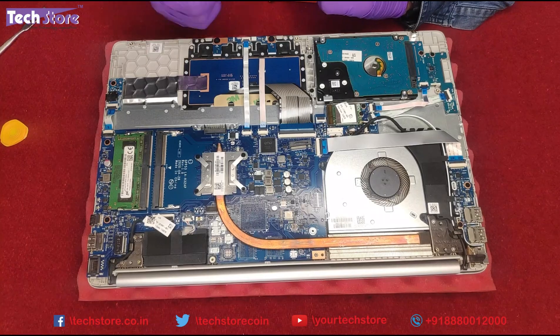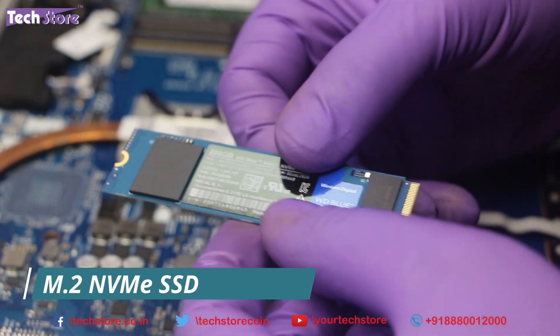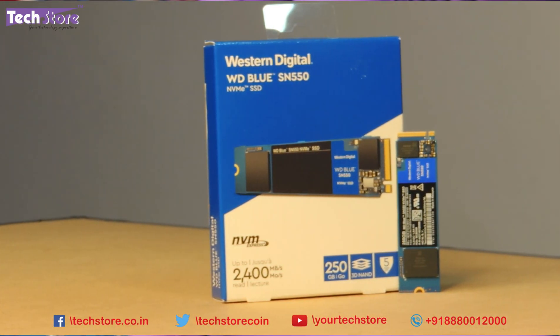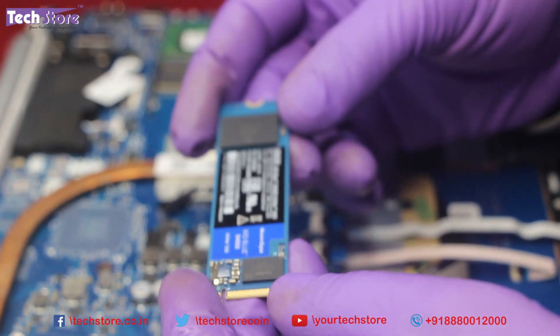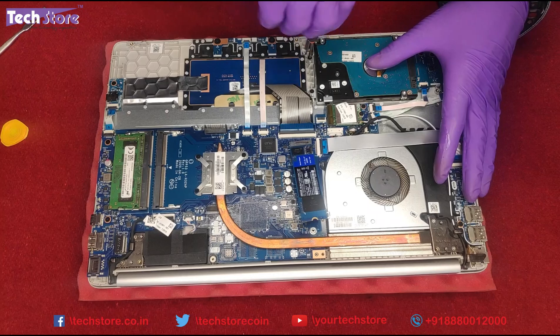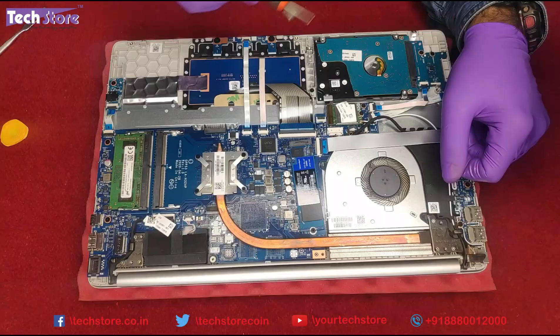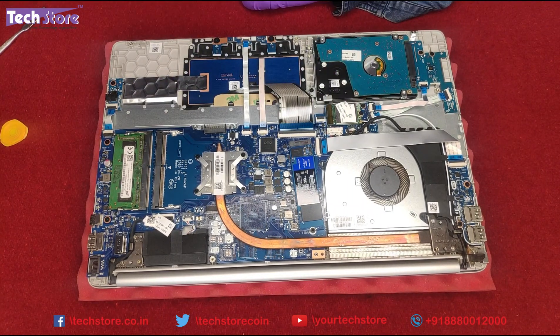Coming to installing the M.2 SSD, you can install an M.2 NVMe SSD on this laptop. We have a Western Digital 250GB Blue SN550 NVMe SSD that we want to install. You just put it in like this, and you need a screw externally — you can actually use one of the screws from the hard drive area to secure it here. With that one screw, your SSD is integrated.